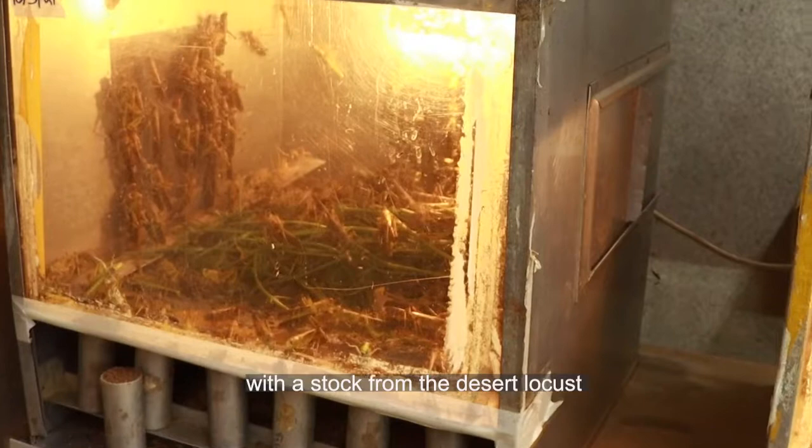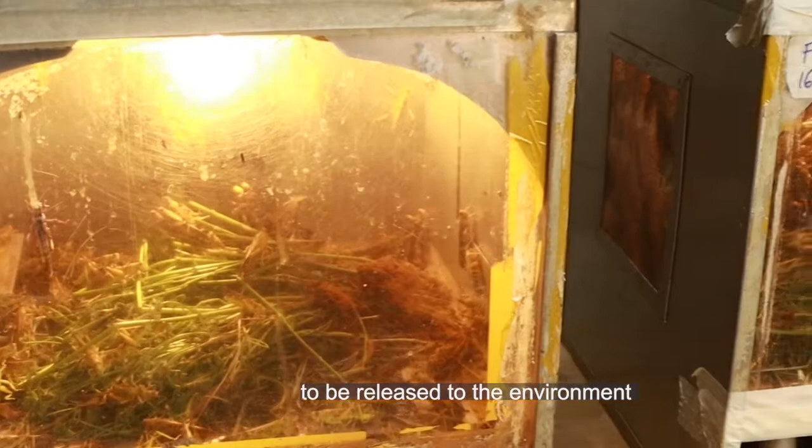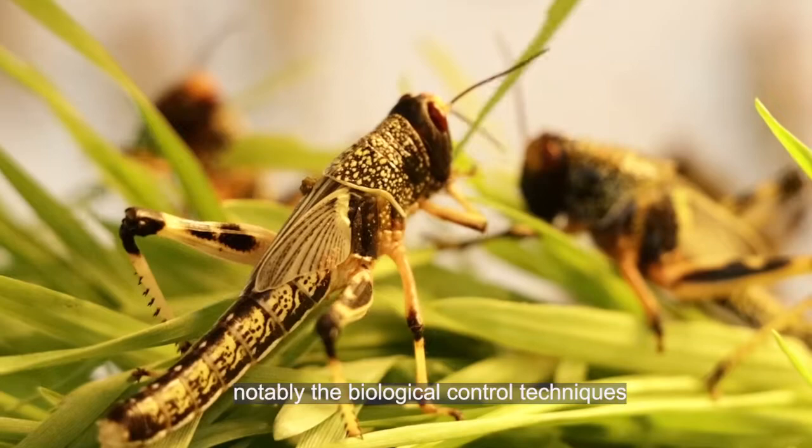We have reared the desert locust here at ICIPE since 1991. This is a colony that was initiated with a stock from the Desert Locust Control Organization in Ethiopia. We've been doing this in a safe way without allowing the locusts to be released to the environment, and we've used these locusts for different research meant to develop techniques for its management, notably the biological control techniques and pheromone traps.